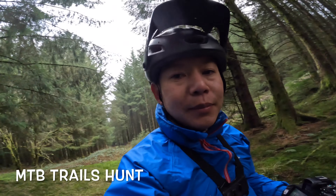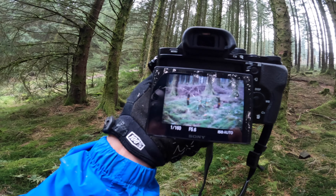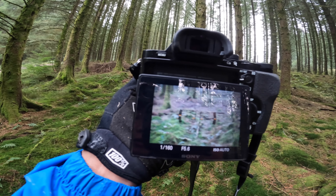I'm waiting for my fellows to come down — they're gonna come down using this track. I want to capture a nice lovely group ride going down this flowy line.